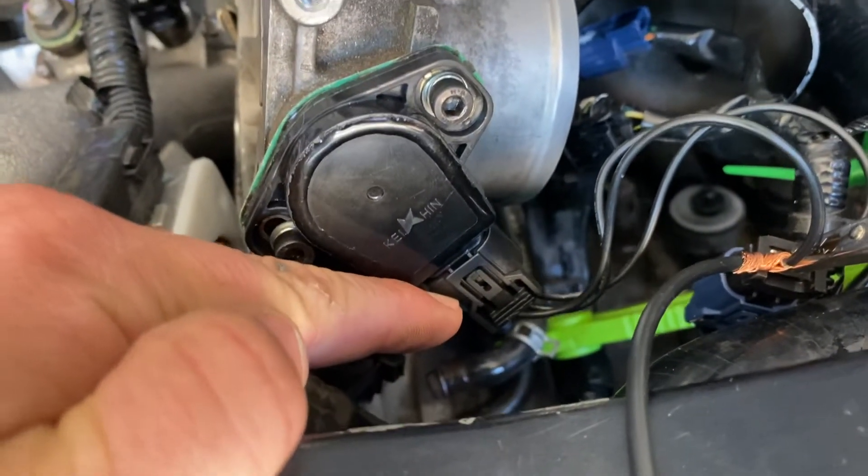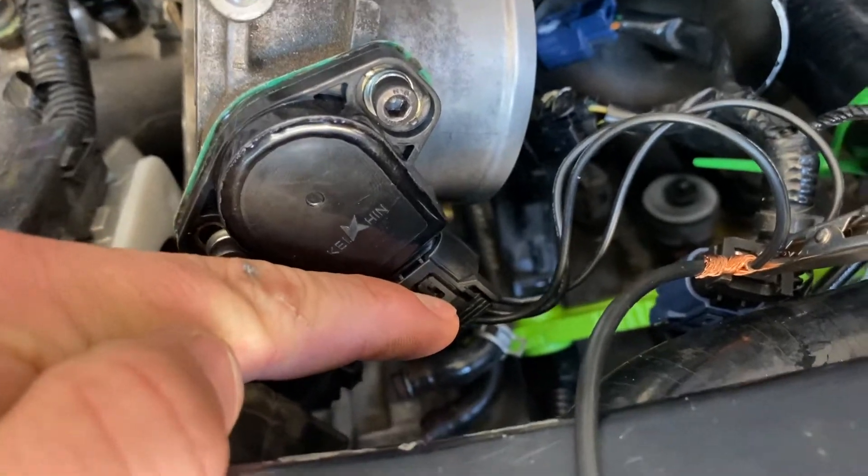Basically, ground is the lowest, middle is the signal lead, and I just extend that onto my multimeter.